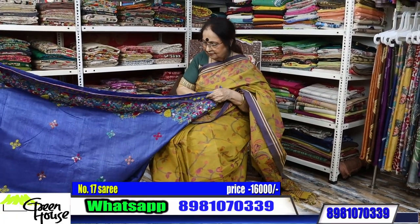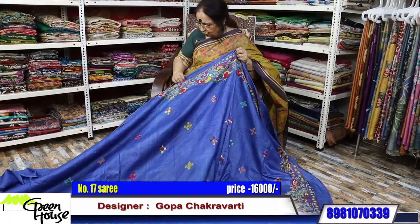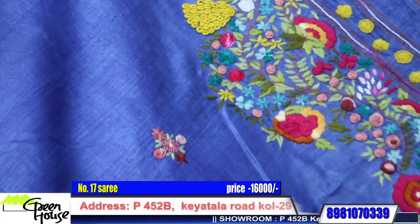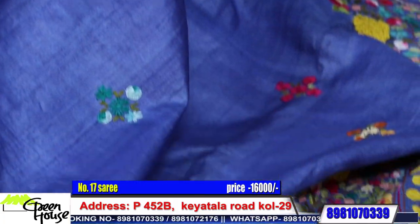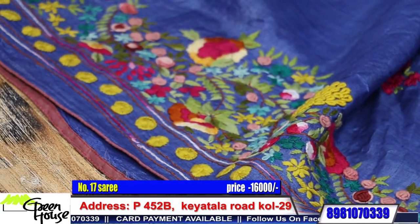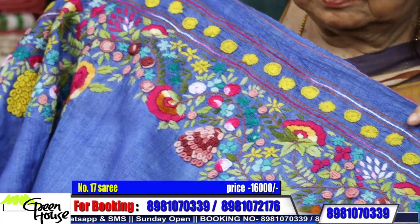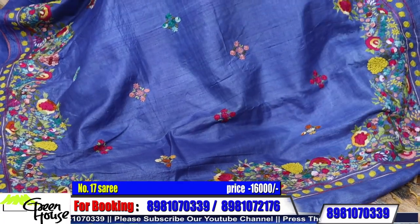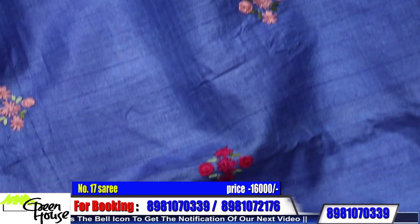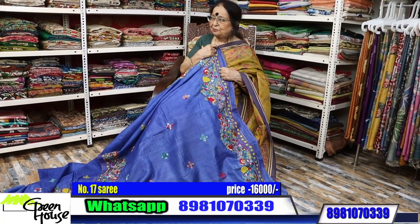And she says this is the last piece. This is on Gachi Tassar — a very beautiful one. Is it royal blue? It is royal blue — I am correct. Look at this — such a beauty. This karigar of mine, this artisan — she is wonderful. Such good work and such good combination. Look at the saree, look at the fall of the saree. And with this, I am ending my today's show. That's all from me — keep responding. I will be happy. Thank you friends, love you all.